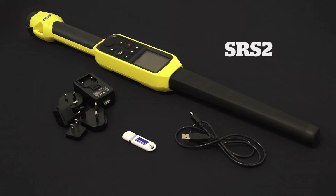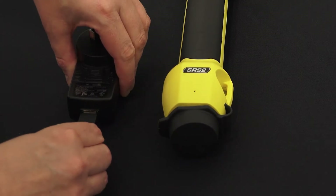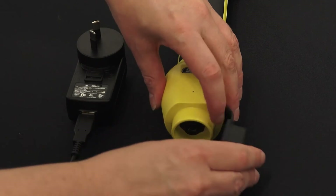Your SRS2 stick reader ships with a USB flash drive containing the data link software and reference materials, a USB cable for connecting your SRS2 stick reader to your computer and power adapter. Connect the USB cable to your SRS2 and to the power adapter for your country.